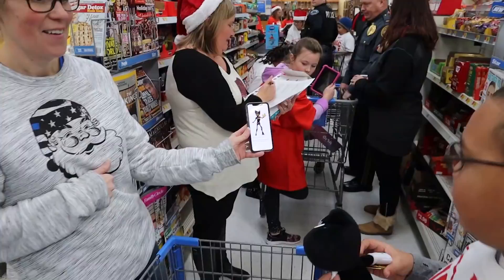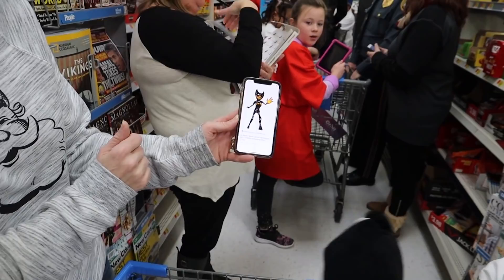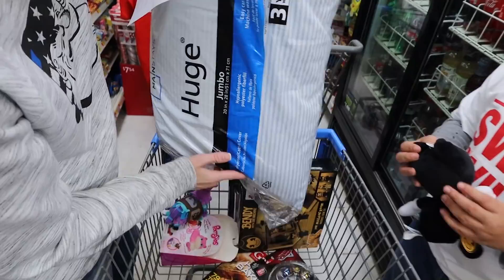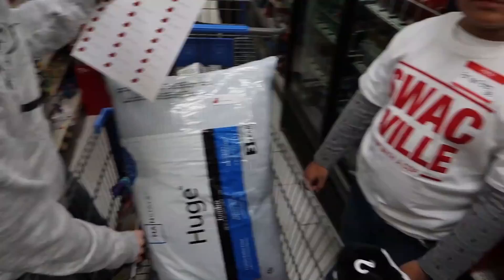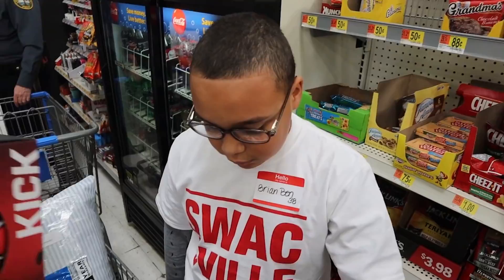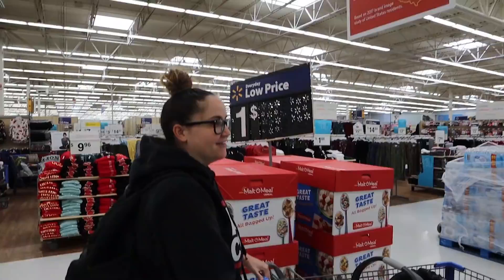We're all set up — we have our assigned registers for checkout for Shop With A Cop. He's got all this stuff for the holidays. The system here is pretty seamless. We're going to bring everything out. Heather's putting labels on everything for Brian, and then we're going to take it to the back and wrap all this stuff up for them. Hold on — you're on YouTube? What's your channel? Super Lit Ninja Ben. You never know who you're going to run into at Walmart.